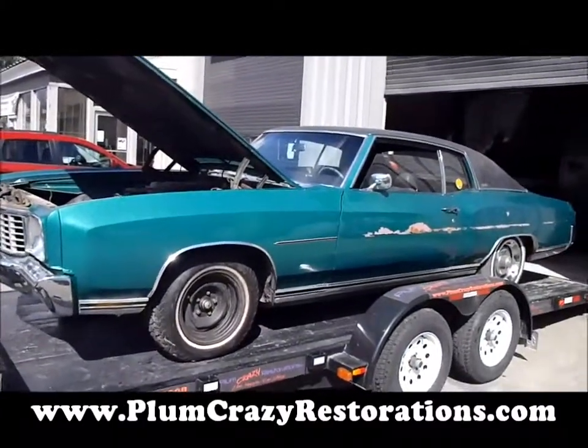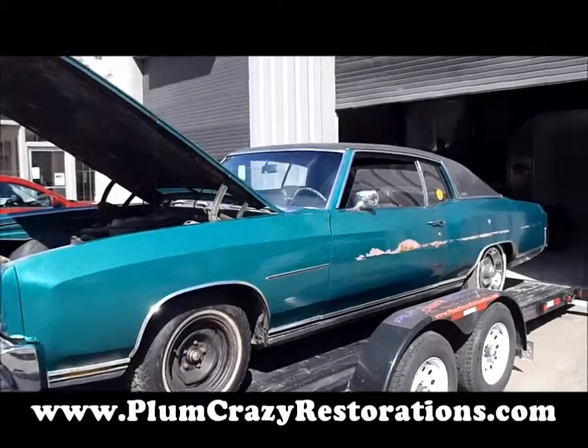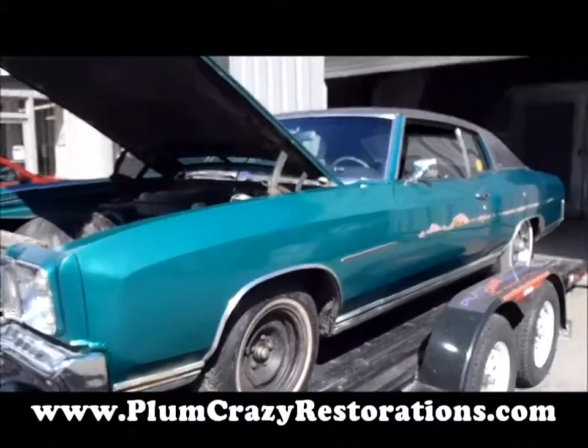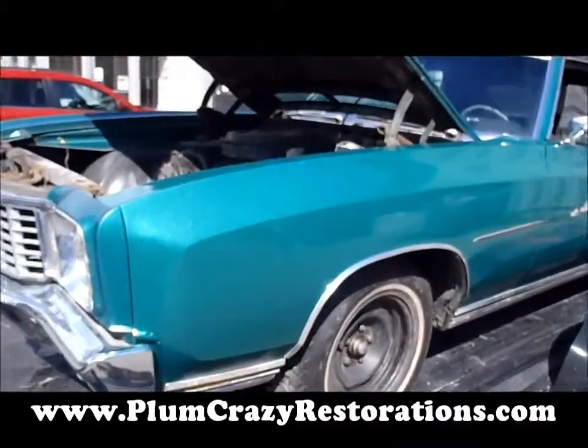Okay, Joe, Plumcrazy Restorations — we're looking at the 1972 Chevy Monte Carlo. We just brought this car in for a full restoration estimate for the original owners.